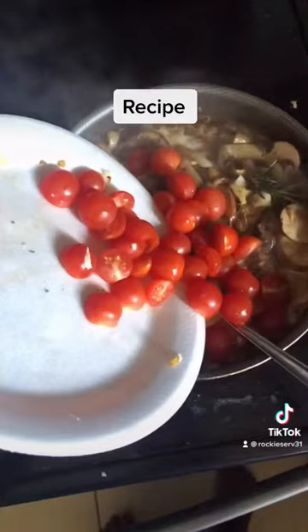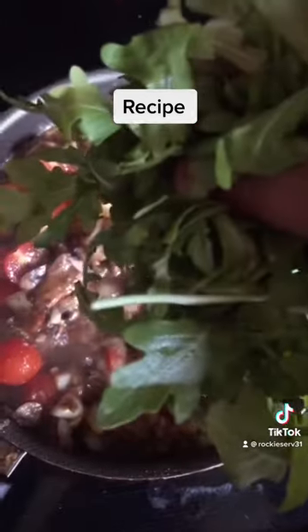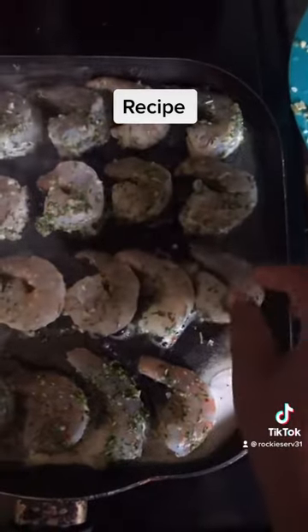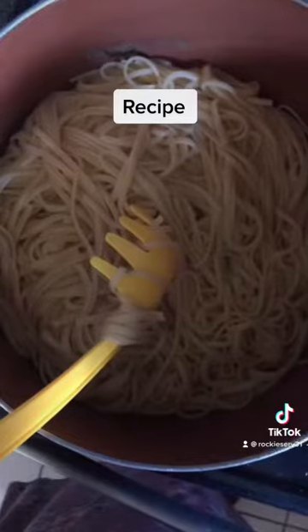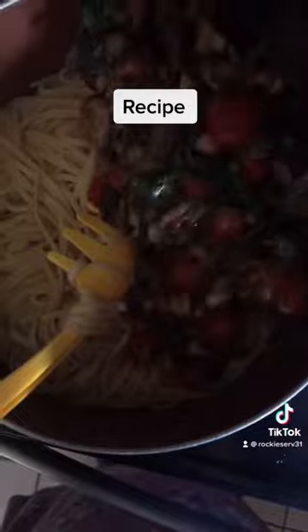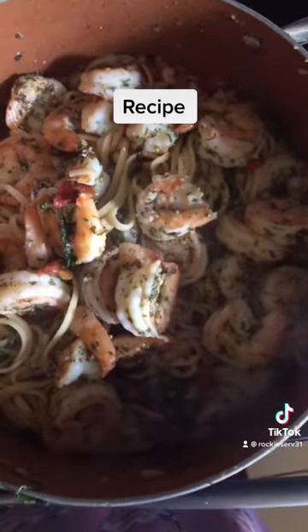Adding my pasta to the pasta water. I have some cherry tomatoes and arugula and put it in with the sauce. These are my shrimp that I'm going to sauté. My pasta's done and I'm adding the sauce to the pasta, mixing that all together, and adding the shrimp.